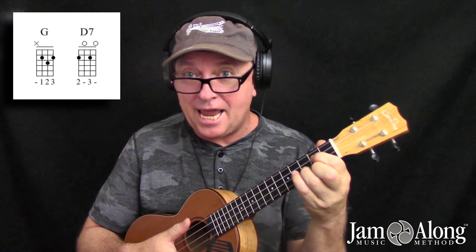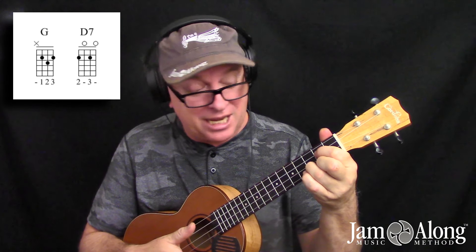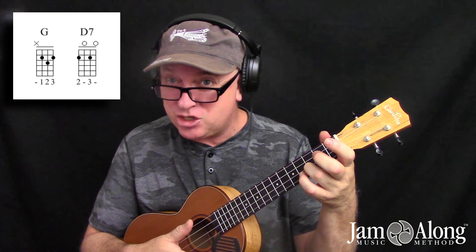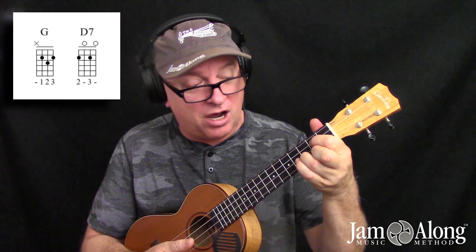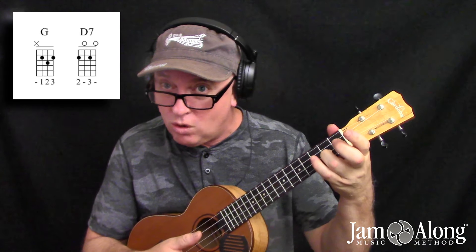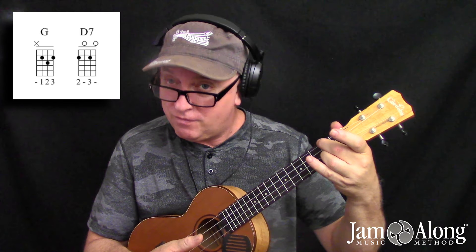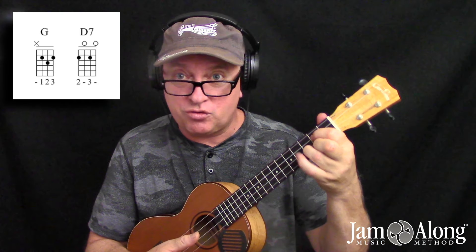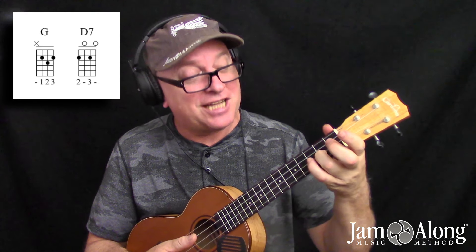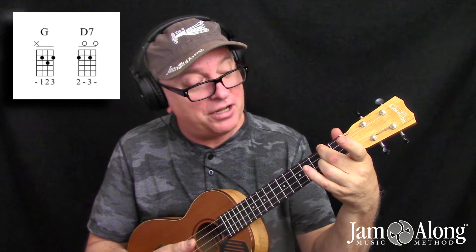The best way to handle this move is from the G chord — you're going to lift off everything except the ring finger. The ring finger will stay posted on the second string, third fret. So the first move is to lift off your pointer and middle, and they hover in the air. Then we slide that ring finger down one fret, and then we pop the middle finger down at the second fret on the big fourth string.